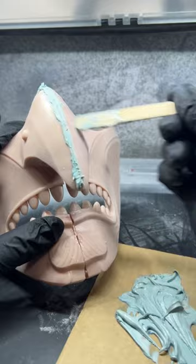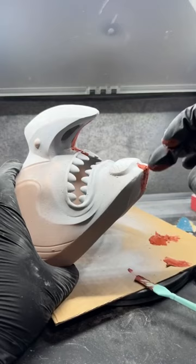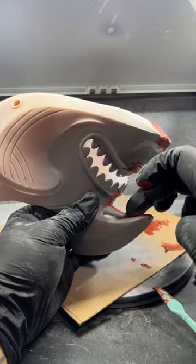I think everyone has an experience in their lifetime with Bondo or someone in their life using Bondo. I even tried Spot Putty. Hands down, Tamiya Putty is my favorite for filling gaps — it can even fill the gaps between my thighs.